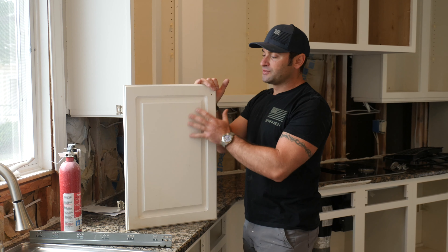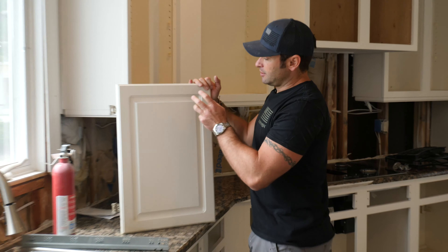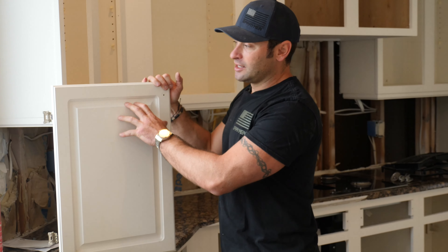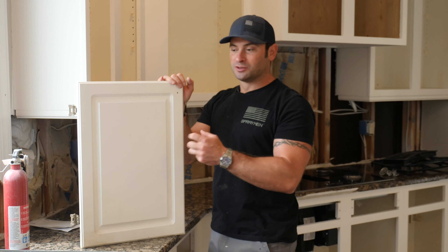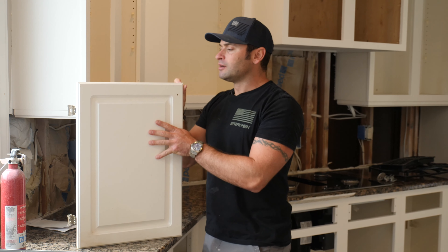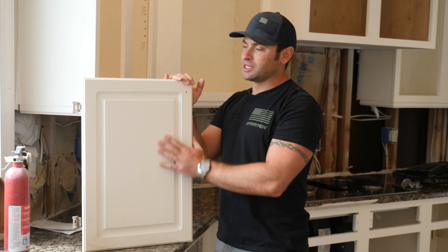They have different density fiberboards, but basically this is cardboard. What you're looking at is not a finish — it's actually plastic, heated up and vacuum sealed on this. And it might have been painted afterwards. You can kind of see an orange peel texture.